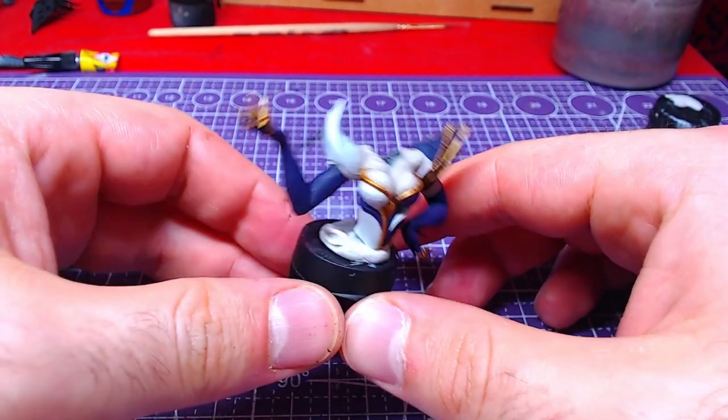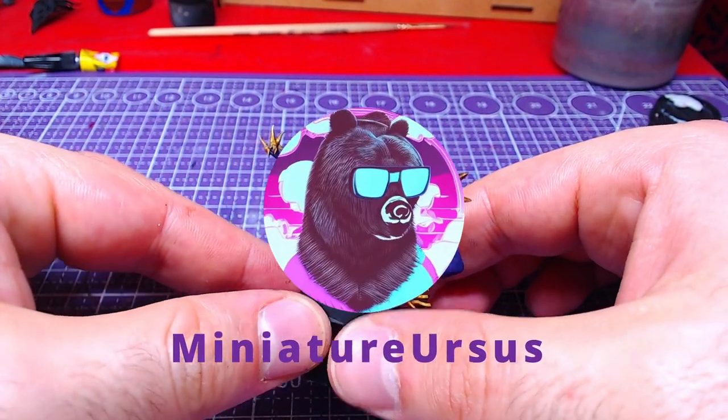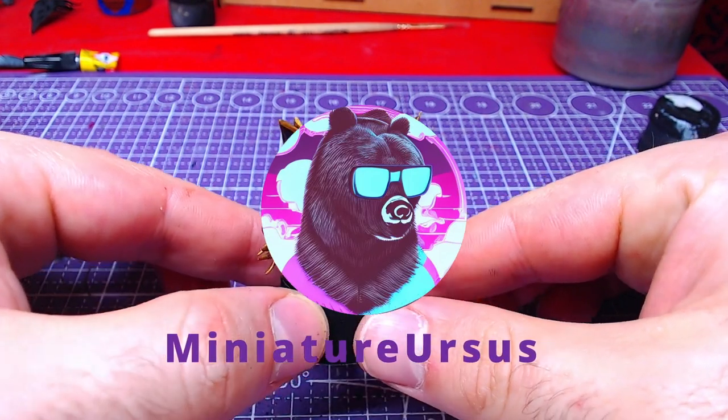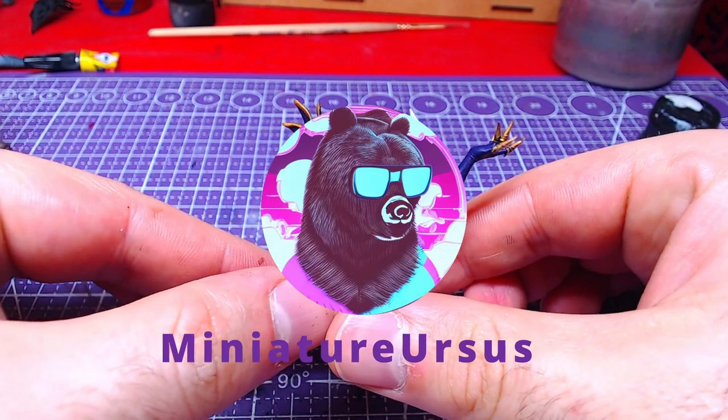Hello everyone, welcome back to the channel! Today we will paint Evelyn's upper body. As always, the link for the model is in the description. Without further ado, let's get to painting!